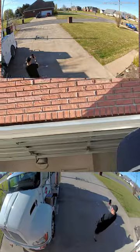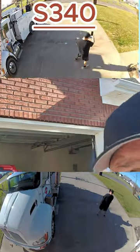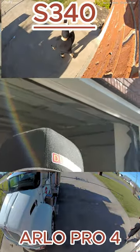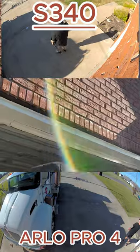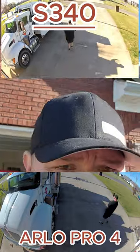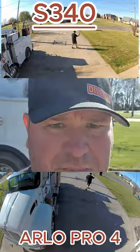Alright guys, I'll show you a comparison to the Arlo 4 Pro and the Eufy S340. The S340 has been doing a good job — watch it track me here. I can't zoom in on it, but let's see if it'll do it. It's already tracking me. You can see it's turning with me, and it'll go all the way out here, follow me around. It does really good at that. Pretty impressed with it.